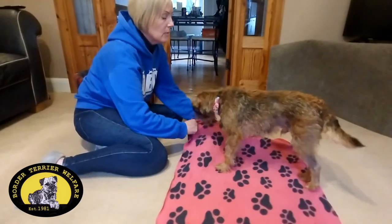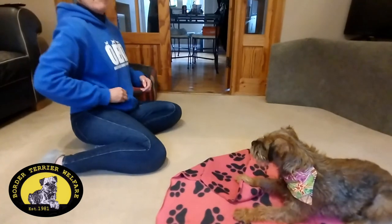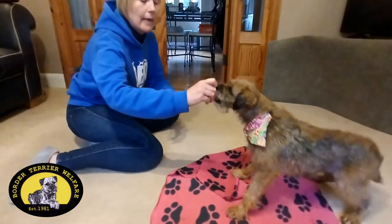Obviously this will take some time for your dog to master, but just practising five minutes every day, you'll soon get it.